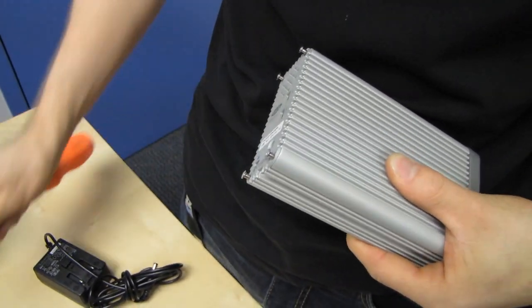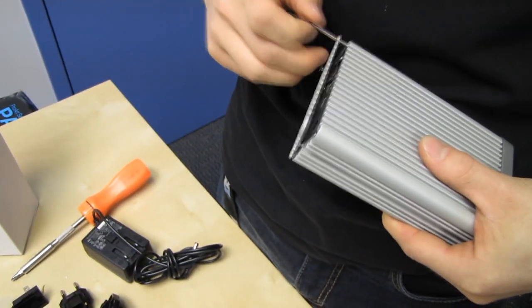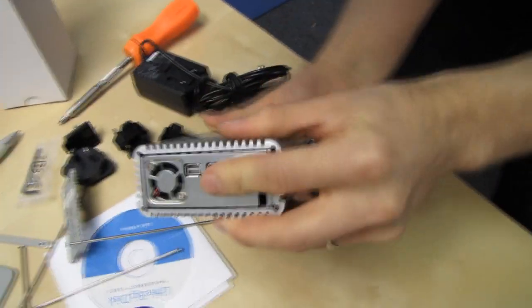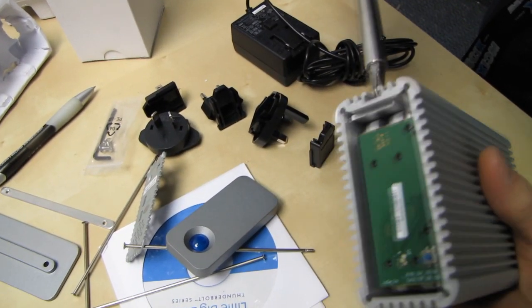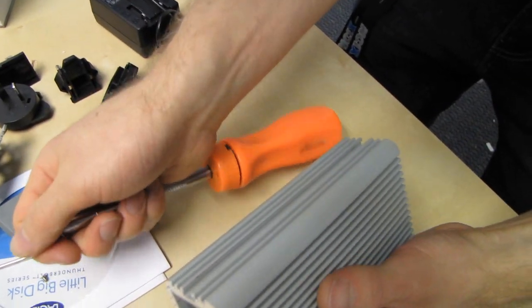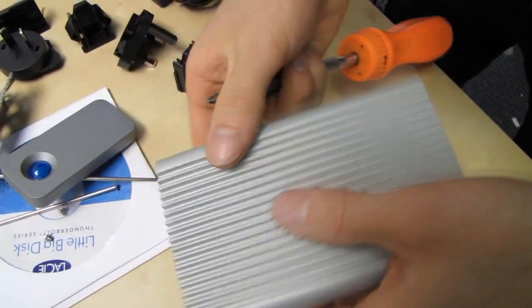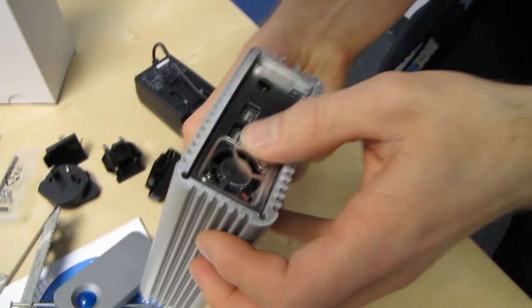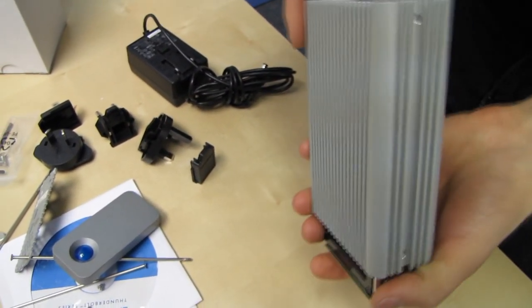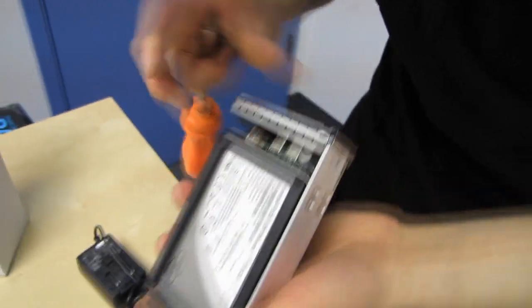So we're undoing the last screw here — let's take these out. These are pretty long. Here we go: one, two, three, and four. Let's be careful with this. The front comes off. You can see the Intel SSD is loaded in there. More screws — I've got to undo these ones too. Those are attached right there. One, and two. There we go. All right, so this is the inside of the Little Big Disk.